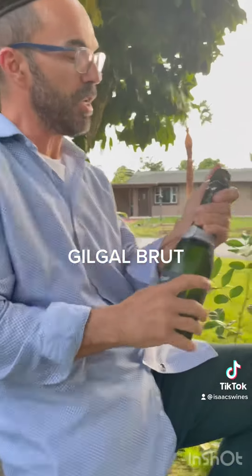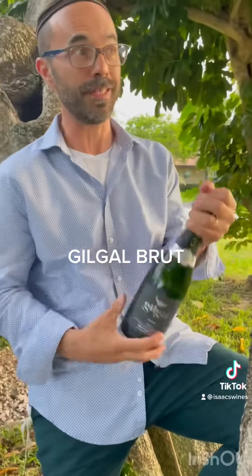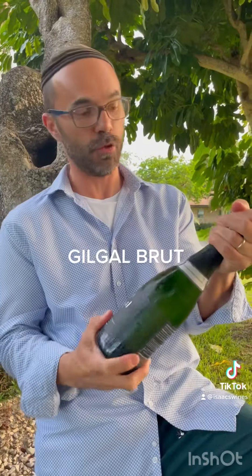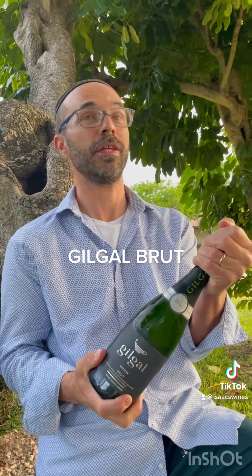Fermentation is happening in the bottle — second fermentation — that's why we have bubbles. That means the bubbles are naturally forming in the bottle; they're not added to the wine. So you get very fine bubbles and some nice creaminess. I'm spinning the bottle because I do not want to hear the boom.